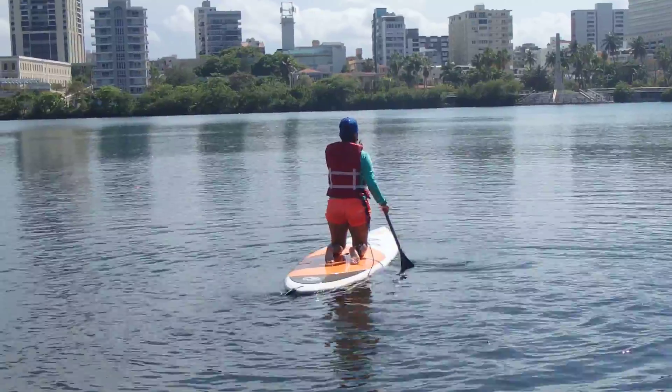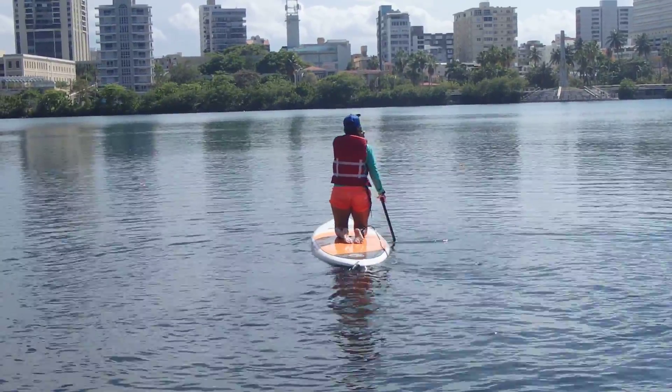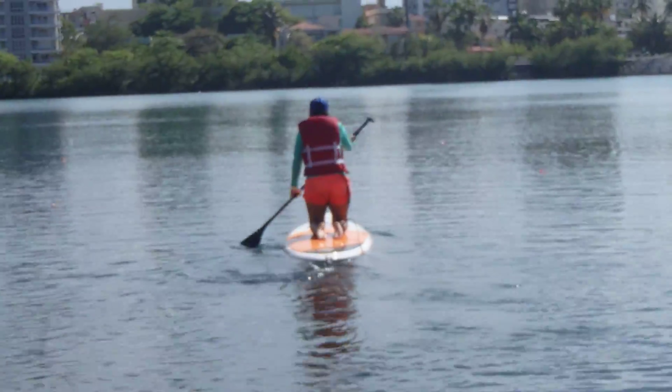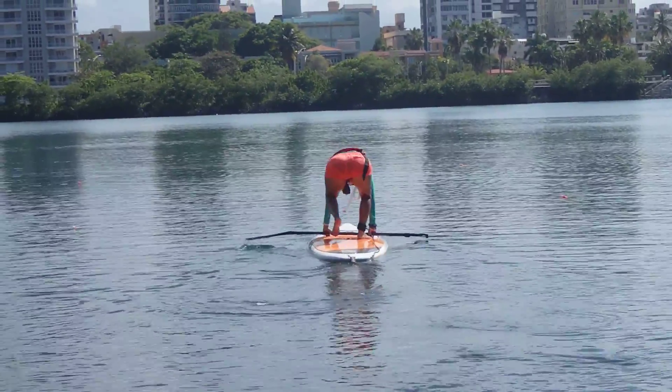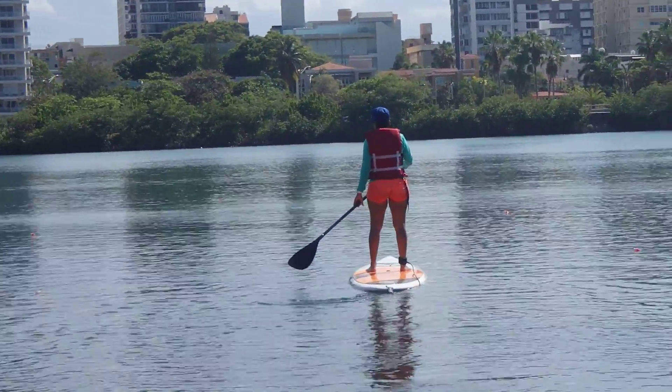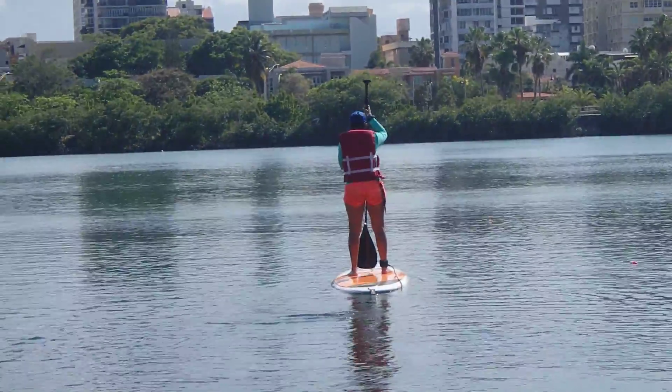Paddle away from the camera, take a couple strokes, and then stand up. Now using a tripod, go ahead and do a couple bunny hops forward and a couple bunny hops back.